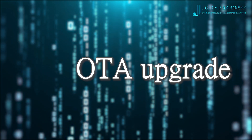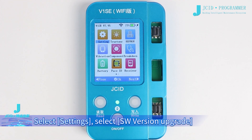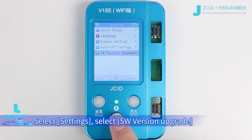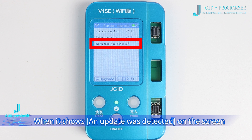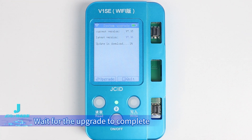For OTA upgrade, V1SE needs to connect to Wi-Fi. Select Settings, then select SW version upgrade. Click System Upgrade. When it shows that an update was detected on the screen, click Upgrade and wait for the upgrade to complete.